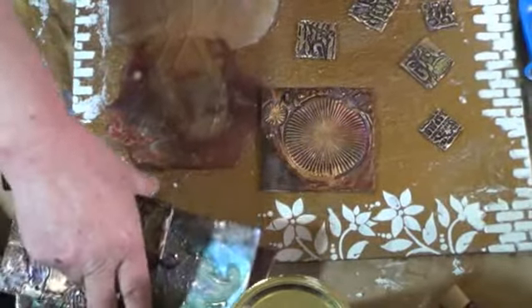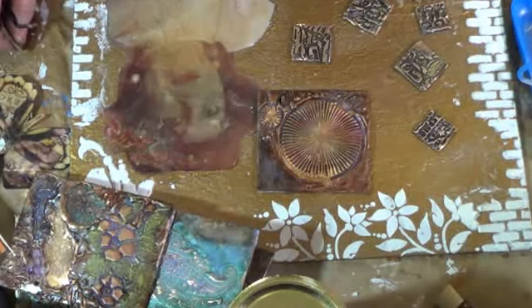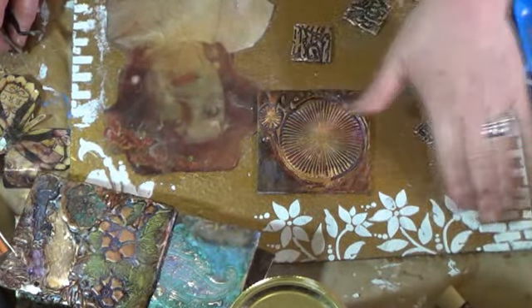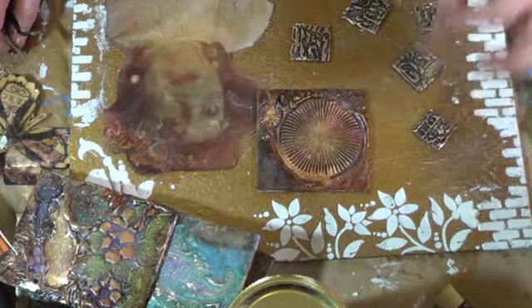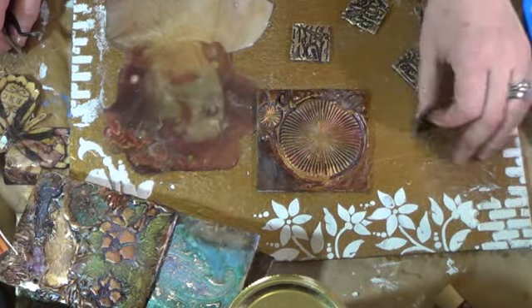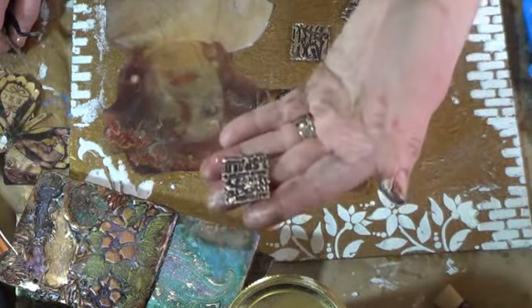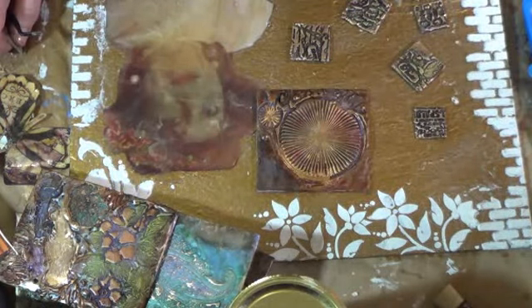Hi friends, back again. I waited for this to dry and it is all dried. Before I left we created the flourishes and they're completely dry — feels very good. And then I created these little tiles right here. I kind of had an idea because, you know, the tiles.